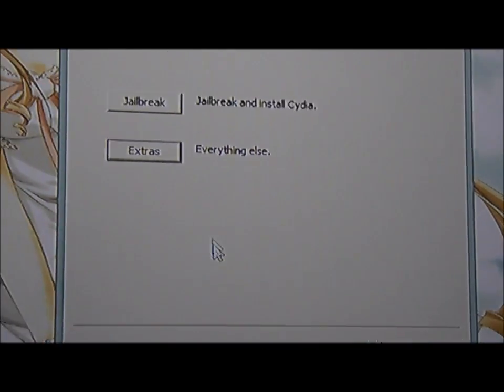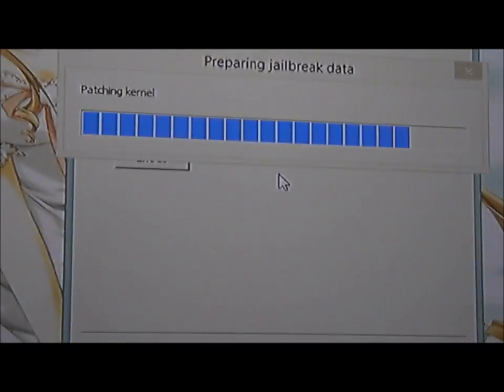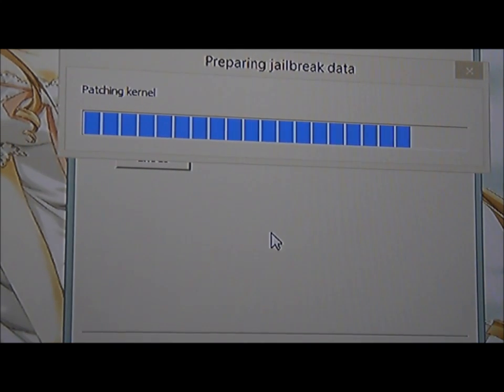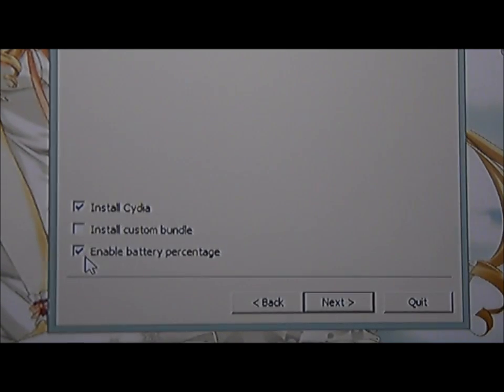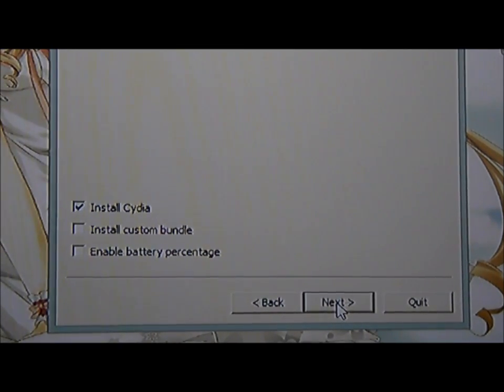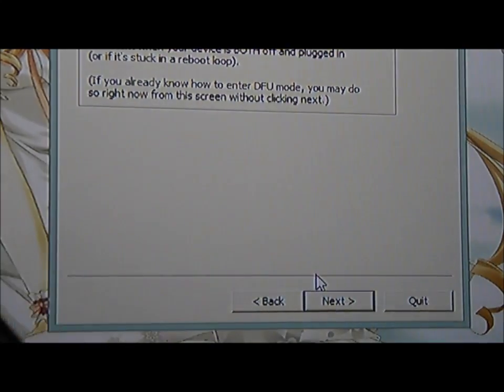Now click back, click on jailbreak, and it will show 3 selections. You can check the first box. The other two boxes you may want to check, but I prefer not to — like enable battery percentage, it uses a larger battery. So I checked that off, but I want to install Cydia. Once you have that, just click Next and you want to put your device into DFU mode.